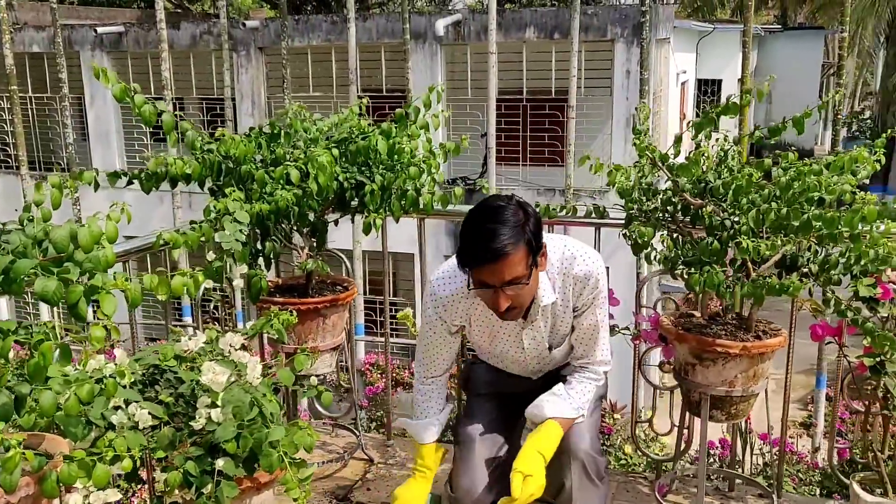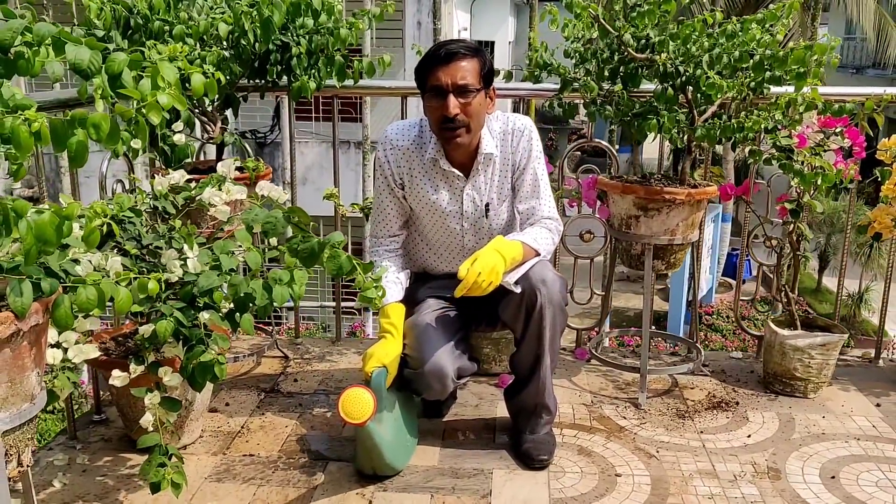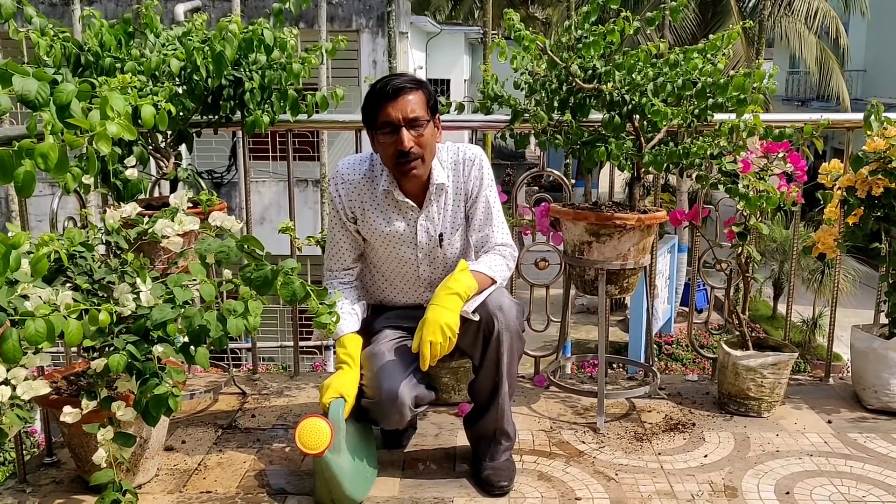This is all for now. I will show you updates after one month — how the flowers are blooming and what difference the application of this composition makes compared to without it. So keep watching, I will be giving you updates. Thank you.